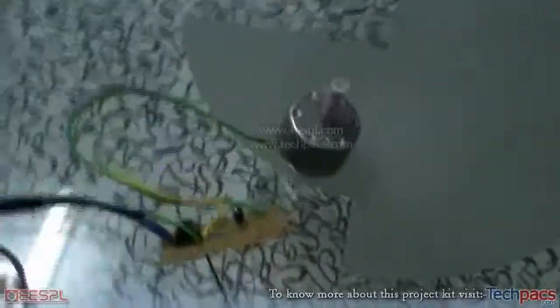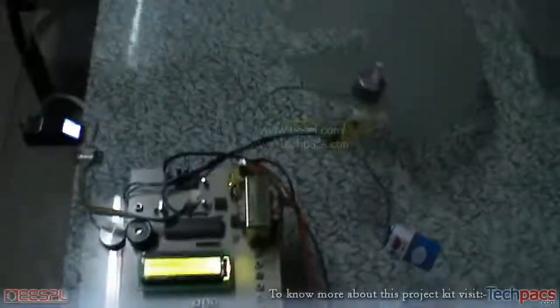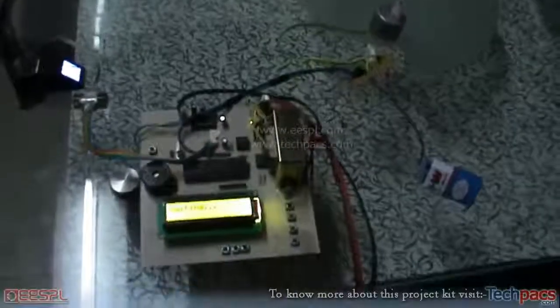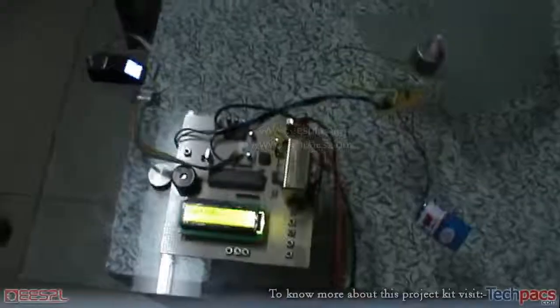This way we can access the vehicle ignition using unique thumb IDs, and we can also allocate sub-users, giving access to sub-drivers. I hope you like this project and the idea. Have a nice day.